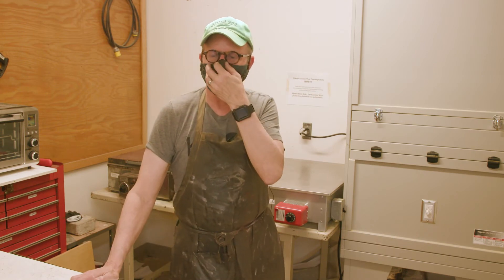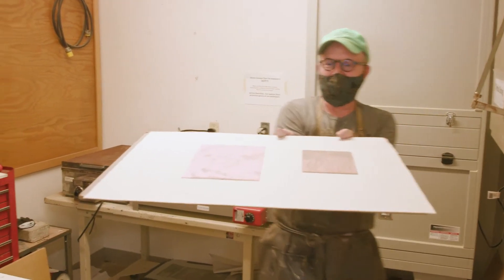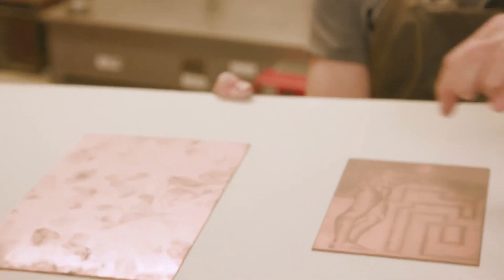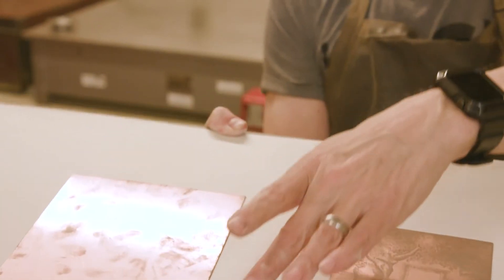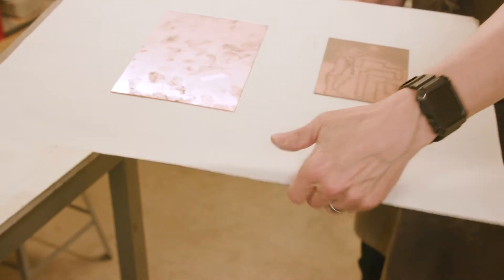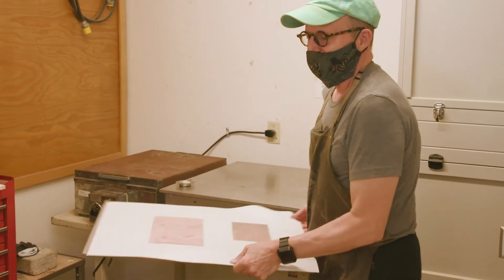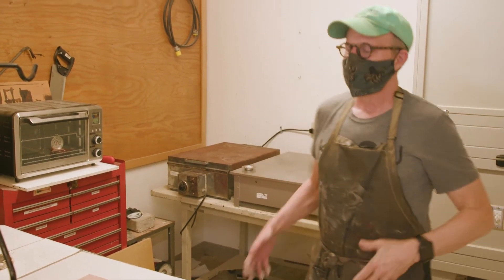Then you're ready to apply the various resists. Here's a hard ground line plate — you can see and even disturb the fine dust on the surface. The plate would be brought over and slid onto the hot plate to fuse. Fusing typically takes six to eight minutes. Then you take it off and you're ready to take it back to your table and paint out anything that's going to be white.